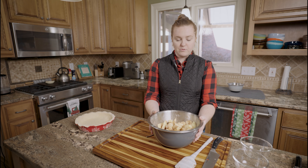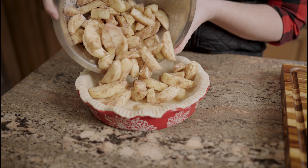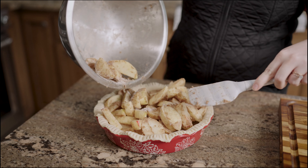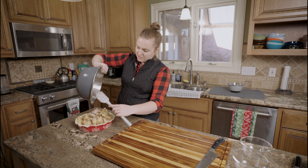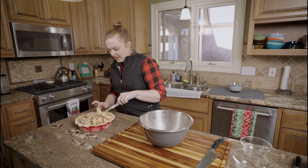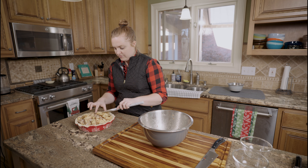Now I'm just going to pour my apples into the pie dish. If you have extra filling mix at the bottom of your bowl, go ahead and pour it in — it'll soak in at some point. You kind of want your pie to be heaping because it will cook down, and once it cools after baking it will deflate a little bit.